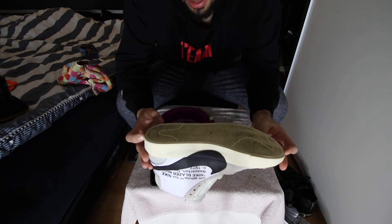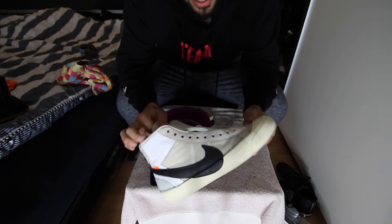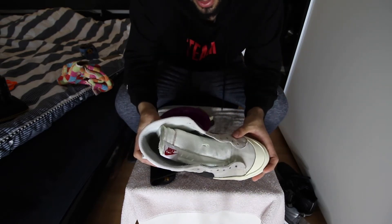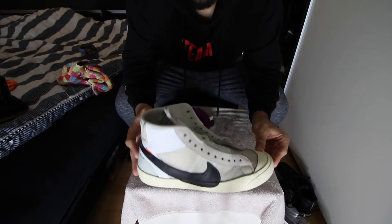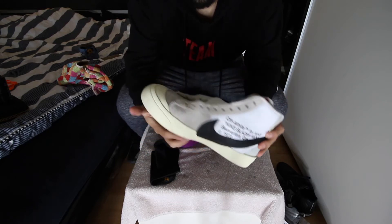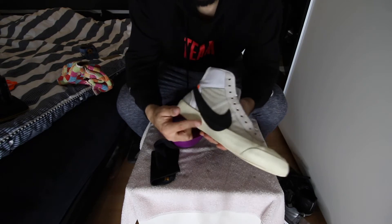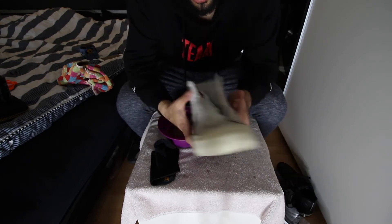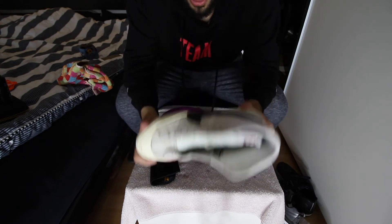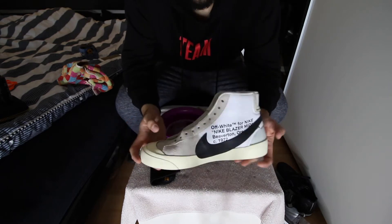The bottom I didn't clean as much, but I want to show you the upper — it's looking brand new. Look at the midsole: it was black before and now it's totally clean. I might try something on the inside as well, but I'm happy I got them back looking fresh. There are still some scratches, but that's not a big deal.